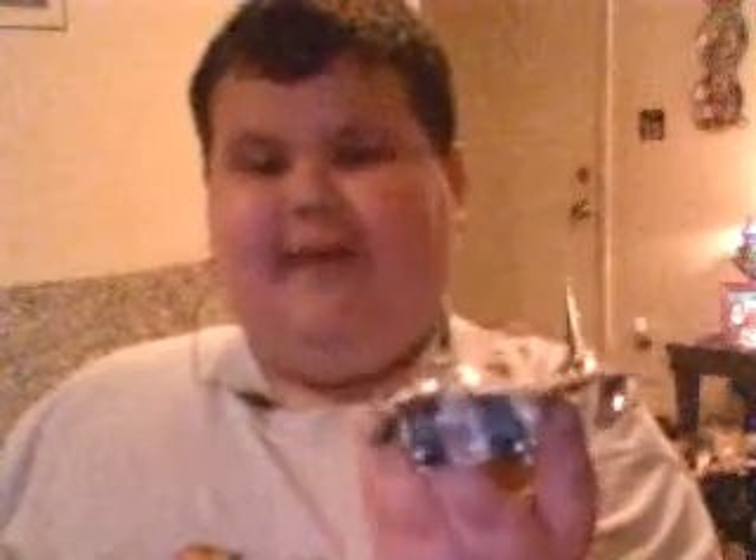Today I will be reviewing Transformers Classics Ramjet. He's a very sleek-looking jet — to me he's really cool. It's really good, I'm glad I have this figure. There's his Decepticon symbol. This was a Christmas present for me last year — it's really good.